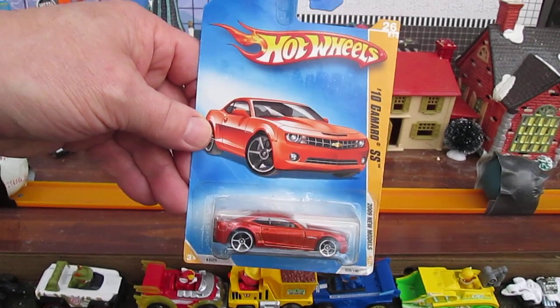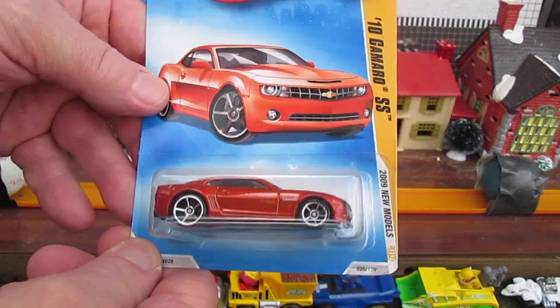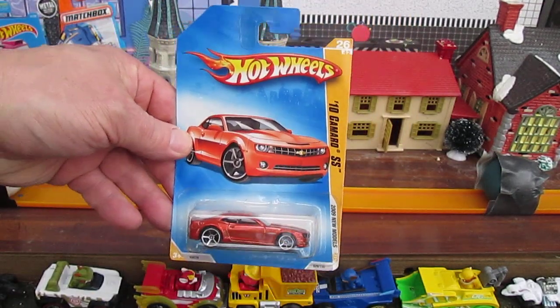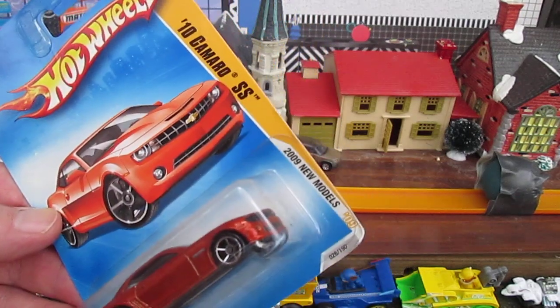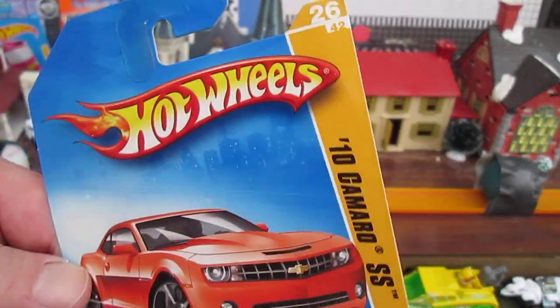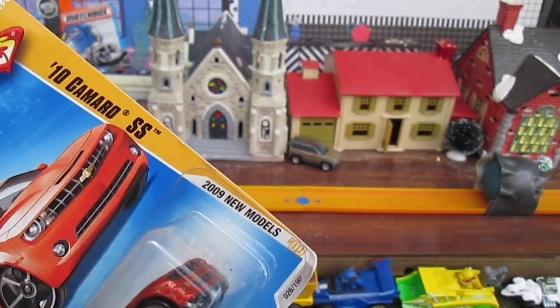Hello and welcome to Timmy's 10 Again for an unboxing of a 2009 Hot Wheels. Today I am here with my daughter Carissa. Hello. We are going to open up a 2009 new models — it's the 2010 Camaro SS, number 26 of 42 in the new model series.